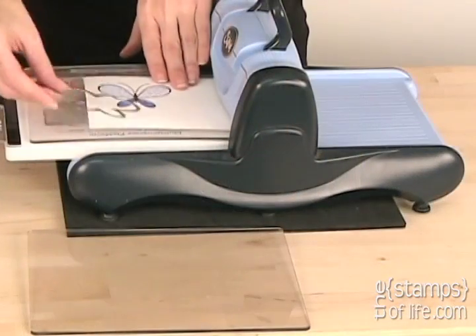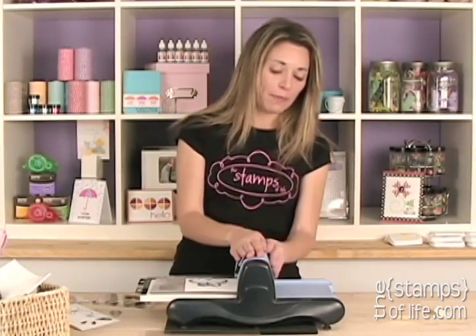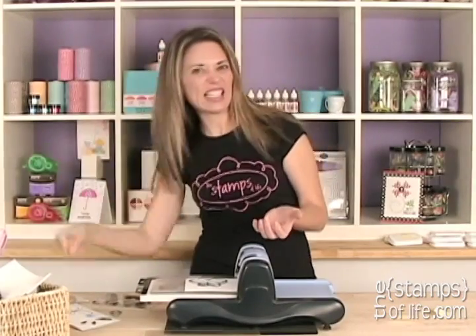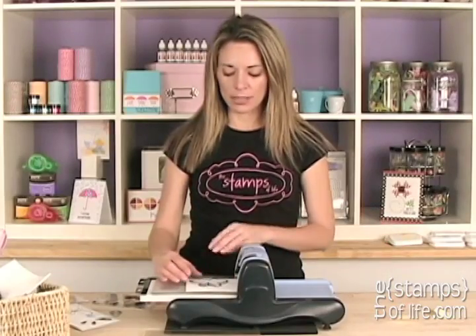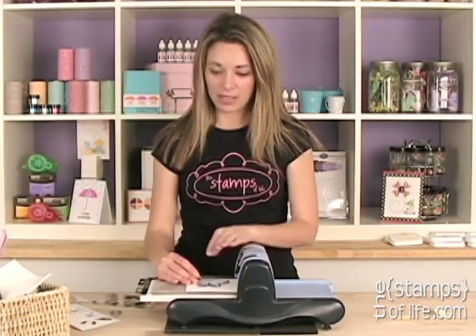I'm going to lay this on my tray. You can run this through your Big Shot — I have my Big Kick here because it matches my office best, but you can use the red and white Big Shot. The only Sizzix machine it won't work in is the old handle one, the red one where you push down — there's just not enough pressure. These dies also work in our competitors' machines. I get a lot of emails about that!